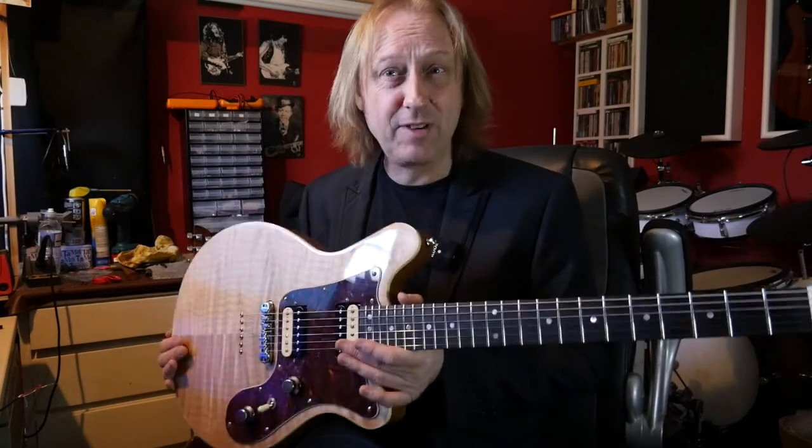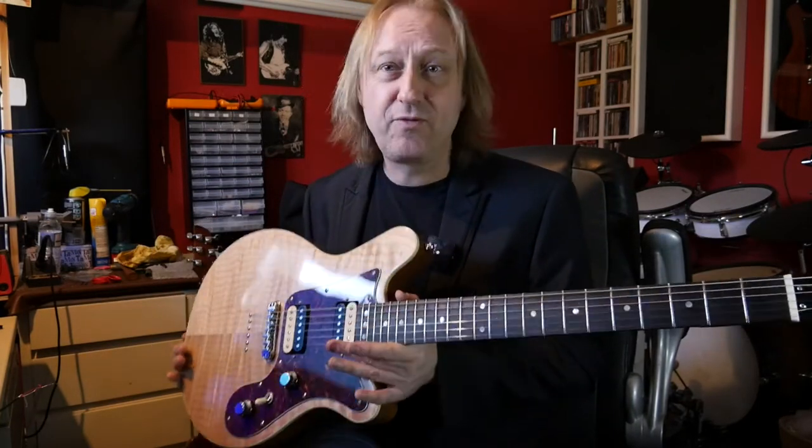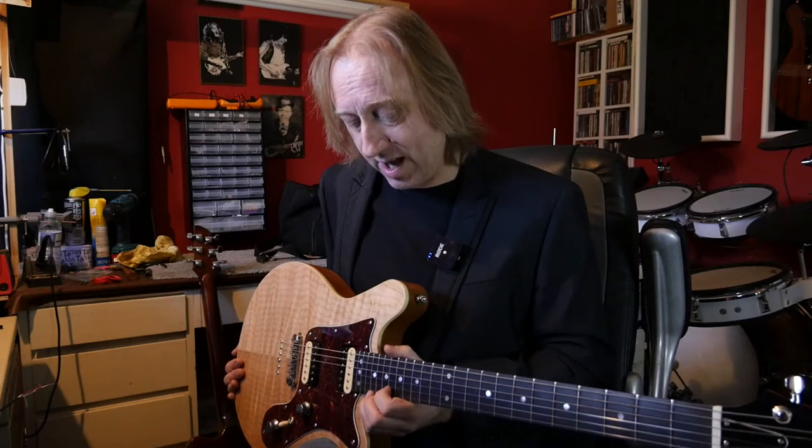And there you have it. It's about eight, eight and a half pounds, maybe even lighter. It's very, very comfortable. And the access up here I find fantastic because I can get to the 22nd fret without even really getting my thumb onto the heel at all.